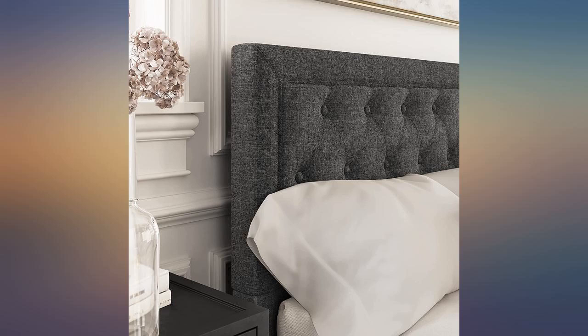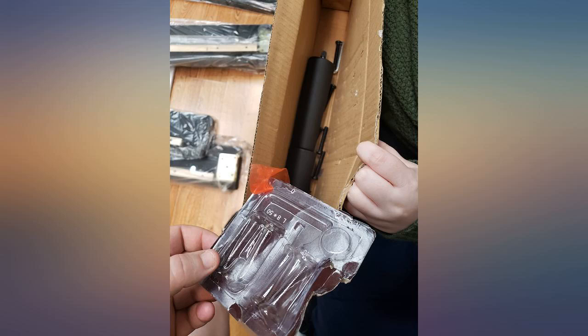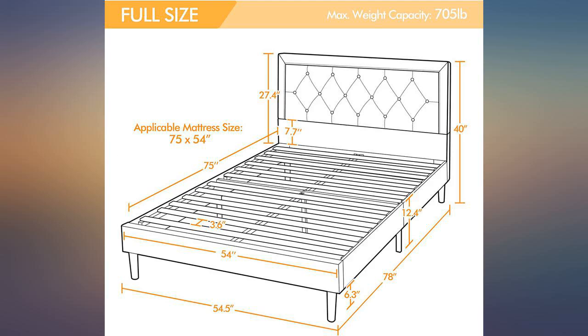It would've been nice if the headboard was a bit more higher. Other than that, I love it. I'm glad I bought this frame. It was easy to put together — my boyfriend put it together in 45 minutes or so.